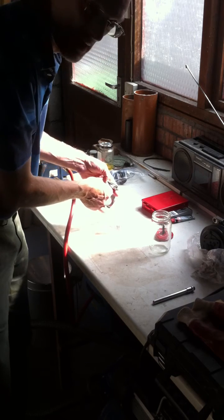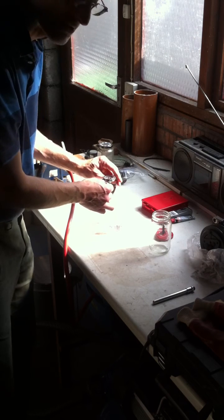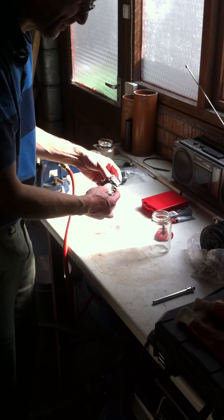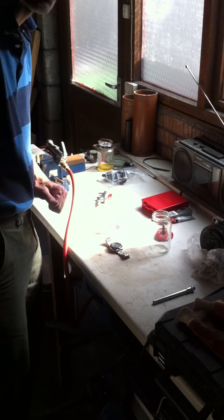I can now inspect the O-ring and the gasket, obtain a replacement, grease it, reassemble it, and repeat the process to see whether I'm watertight. Thanks very much for watching.